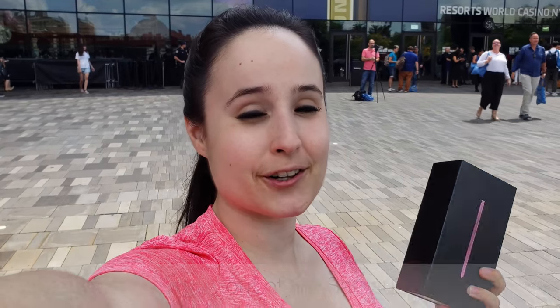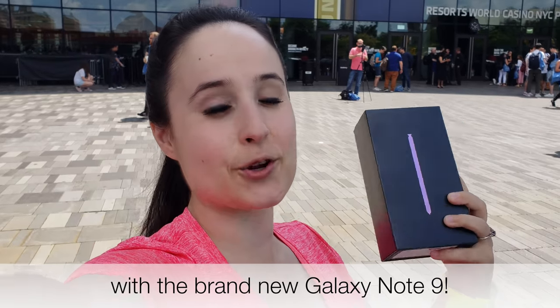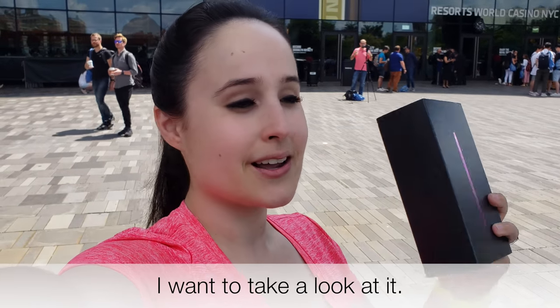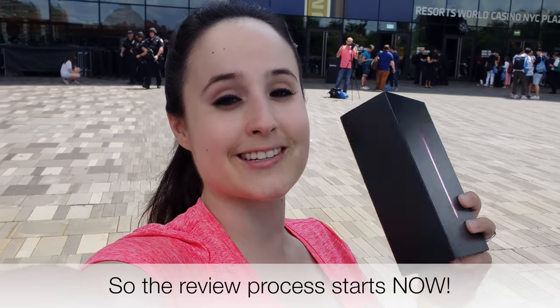Hey everybody, this is Erica, the technology nerd who likes to film stuff, and I just emerged out of the Samsung event with the brand new Galaxy Note 9. So let's unbox it. I want to take a look at it, and I'll tell you all what I think — the review process starts now.